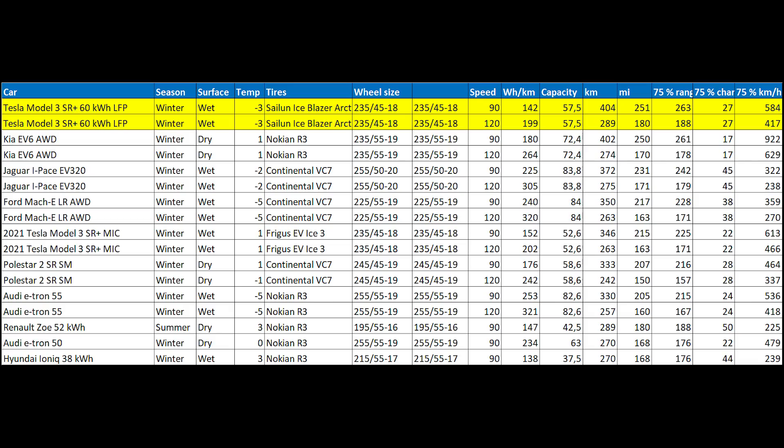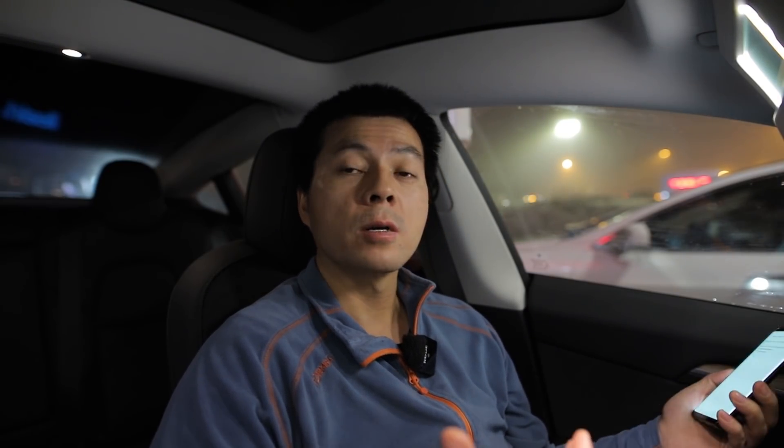Maybe even better results, because Nokian tires tend to be efficient. The new Standard Plus — or whatever we should call it — just kicks ass. It has such good range even in winter, and I estimate that in summer we can achieve something like 460 to 480 kilometers on a good day. That is extremely good range efficiency on this car.